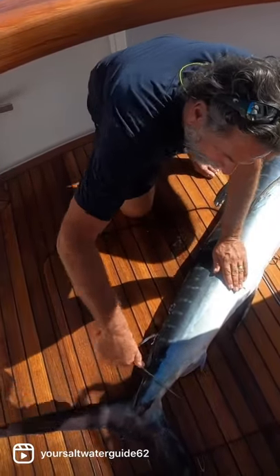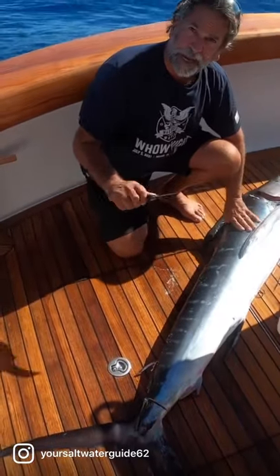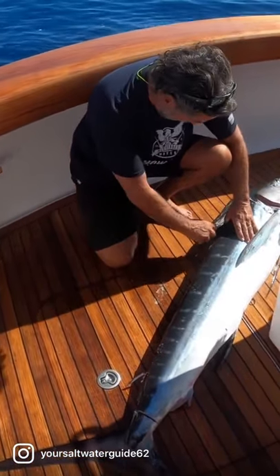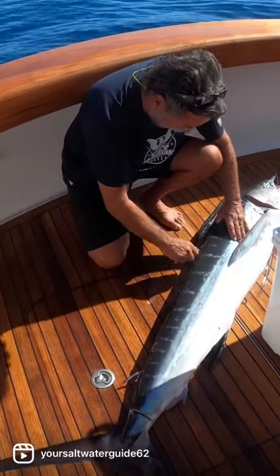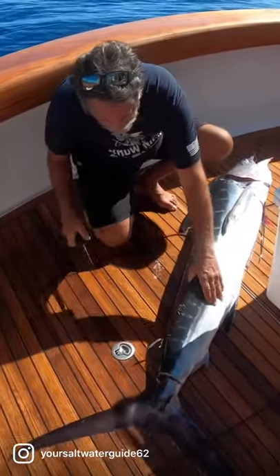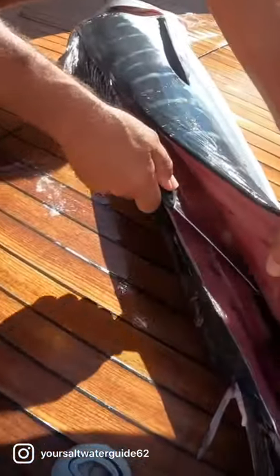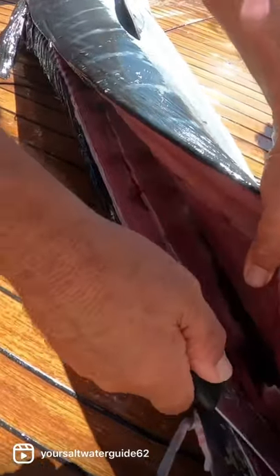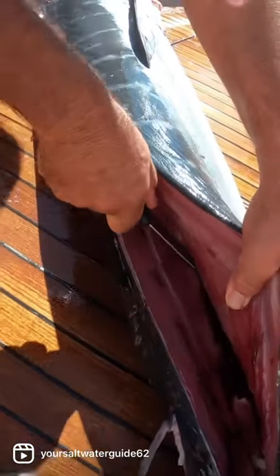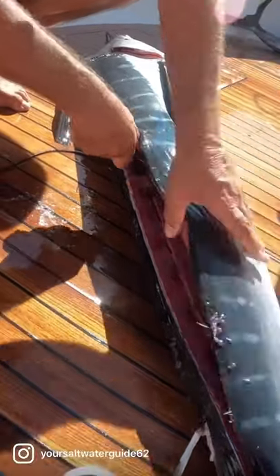We're going to bring this down here. And I already know your knife is way sharper than mine, so you don't need to leave that comment. We're going right along the spine here. If Edwin comes over and looks in here, we're showing you beautiful pink meat — that's striped marlin. If you can get pink meat like this, that means it's really going to be good to eat.